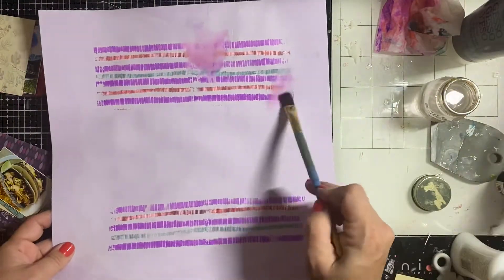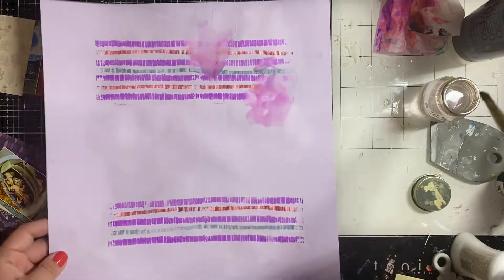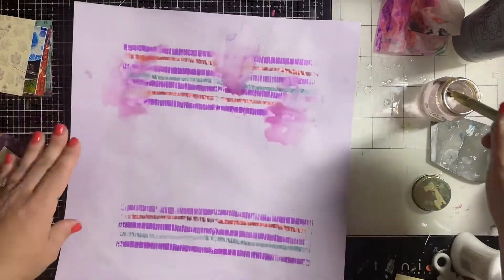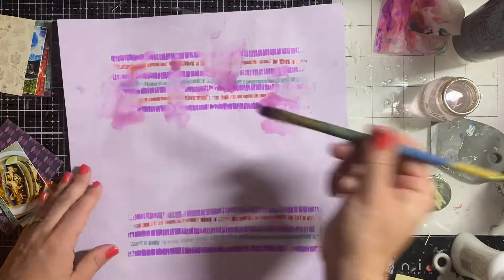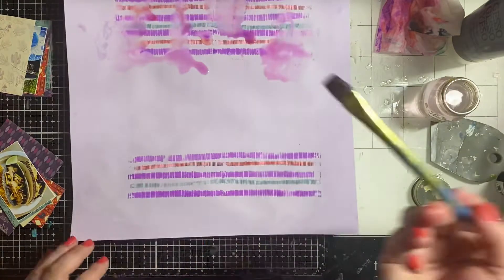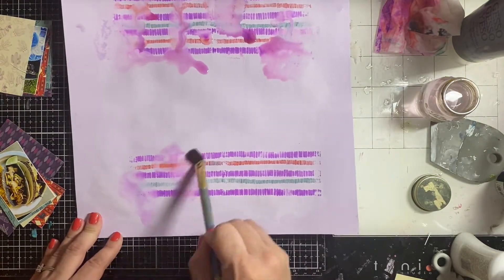I'm going at it with my stamping and watercolor, really enjoying the process. I love blurring all of it out — leaving some intact in the full image — but this is exactly the look I'm going for.